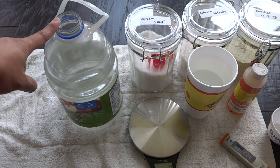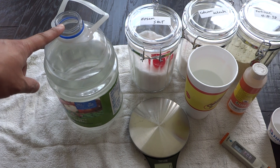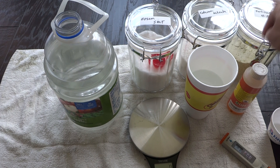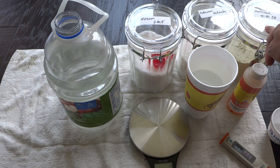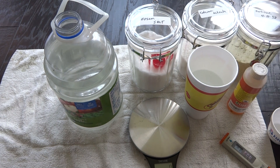For one gallon, the all-purpose mix I normally use is 2-2-1: 2 grams of the 4-18-38, 2 grams of calcium nitrate, and 1 gram of Epsom salt. I also use a 3-3-2 mix, which works well too, and for peppers I normally use 3-3-2 per gallon. So today we'll do a 3-3-2 mix.